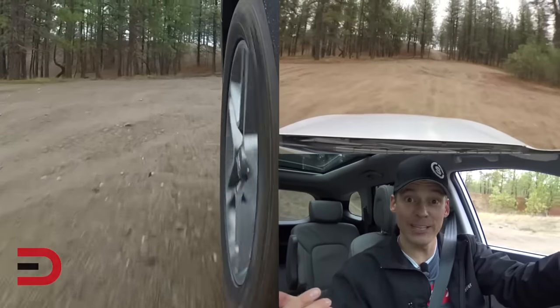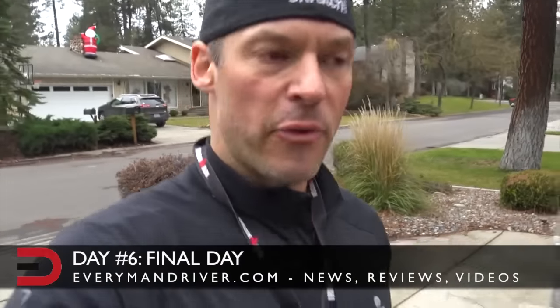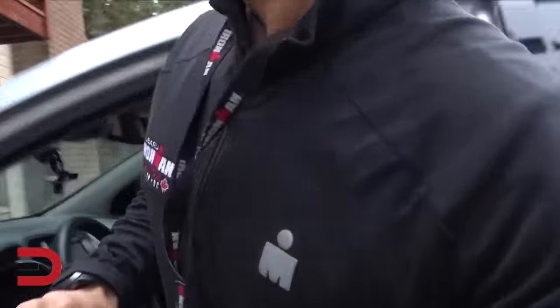This is my last day with the Santa Fe, so I'll give you fuel economy numbers as I head to the gym.